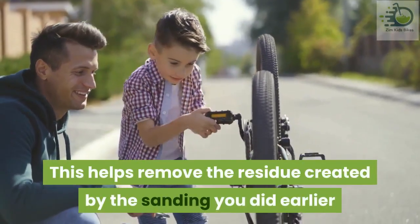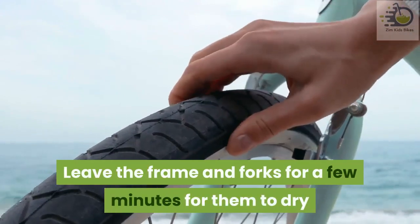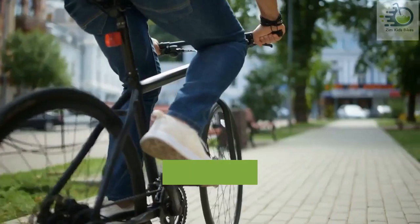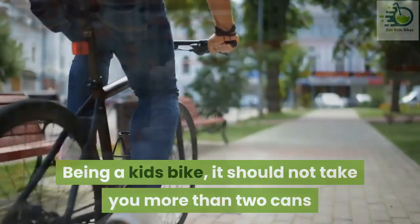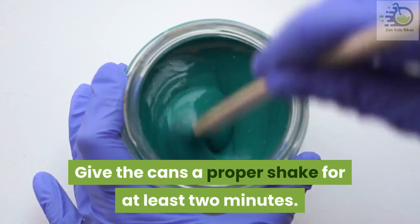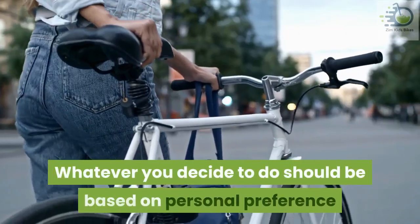Step two of painting — clean the dust: dampen a paper towel and use it to wipe the frame. This helps remove the residue created by the sanding done earlier. Leave the frame and forks for a few minutes for them to dry. While the parts are getting dried, gather your paint cans. Step three — prepare the paint: being a kid's bike, it should not take more than two cans, however just so you aren't left stranded you might get an extra can. Give the cans a proper shake for at least two minutes.